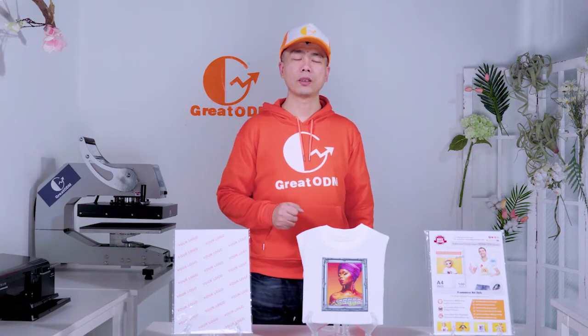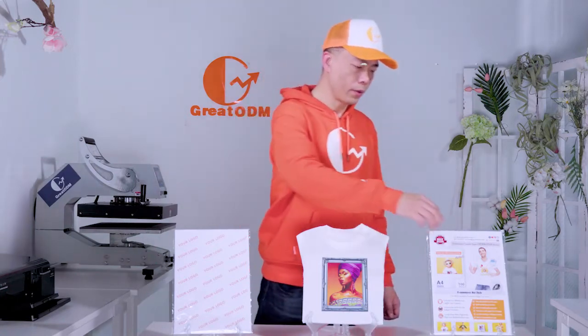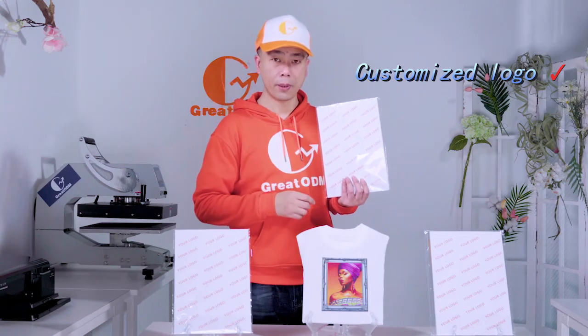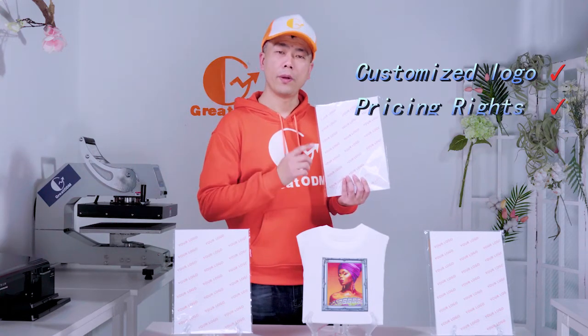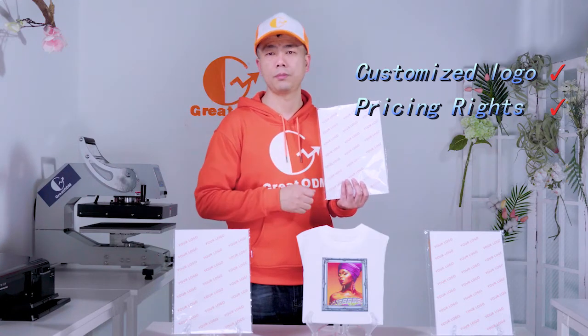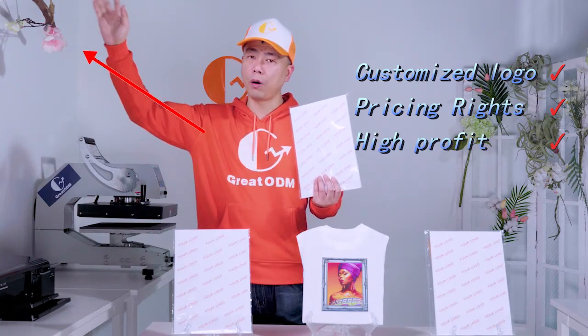You may wonder: why build a brand instead of just purchasing transfer paper directly? After building up a brand, you will print your logo on the packaging — this becomes your own brand, not just selling transfer paper. This allows you to stand out from the competition and differentiate yourself from your peers and competitors.